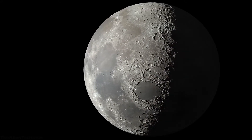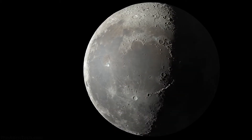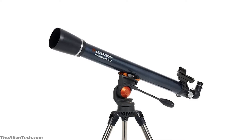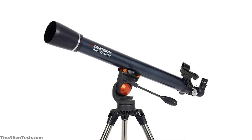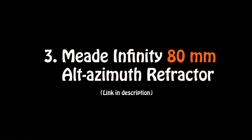All the lenses have optical coatings, so it will give you crisp images and remove chromatic aberrations. With this telescope, you can see the details of the moon and bright planets, and you will also be able to see some of Jupiter's moons. As it has a very small aperture, you will struggle to see any deep space objects. Overall, this is a great telescope for beginners to get started with astronomy without investing lots of money. The telescope gets the job done for the price you pay.